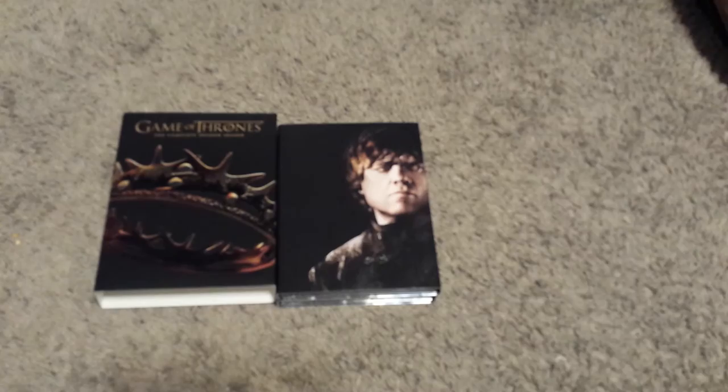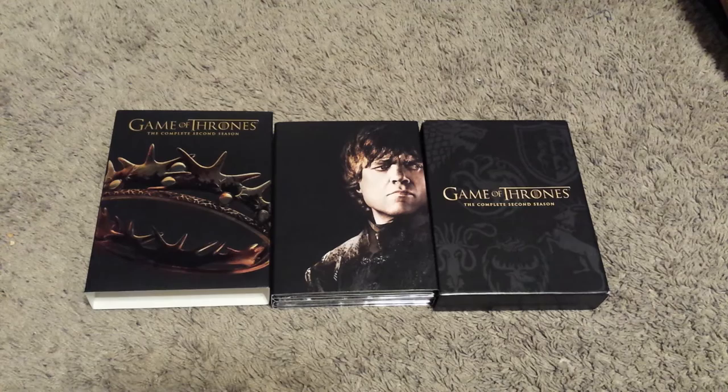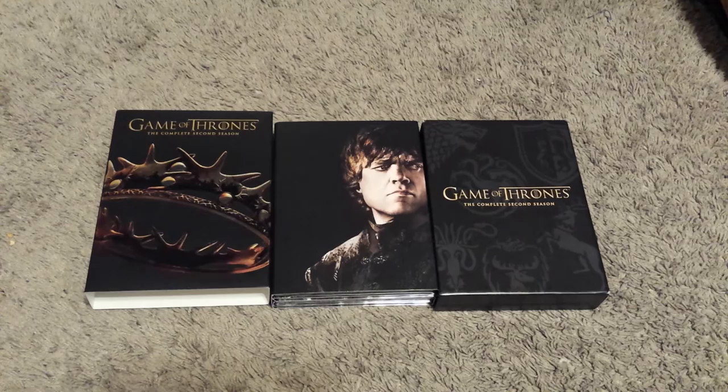Season 2 of Game of Thrones definitely had a lot going on. You had a lot of introductions, a lot of characters, a lot of storylines progressing. As I said in my Season 1 review, Season 1 set up the entire series, and here in Season 2 you saw the repercussions of those events playing out — everyone just going full force. Sorry about that stumble — I used to have speech problems in elementary school and every now and then it reappears.